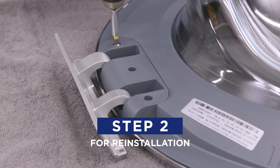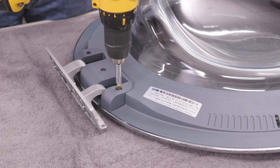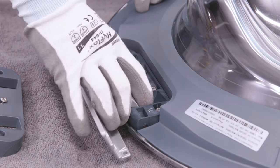Now remove the door hinge from the door. Begin by removing the three screws which hold the door hinge cover in place. After removing the cover and setting aside the parts, remove the six screws from the hinge. Then remove the hinge from the door.